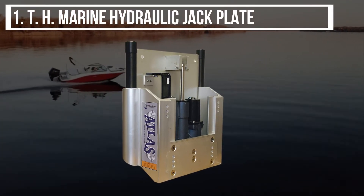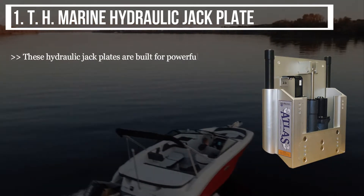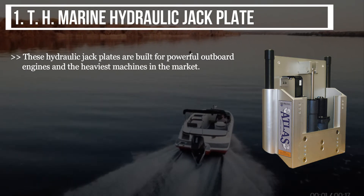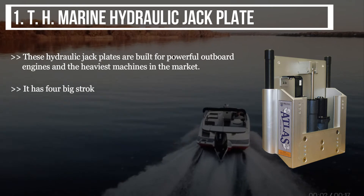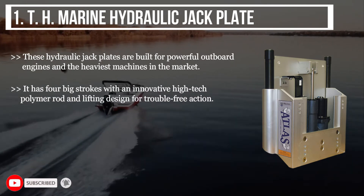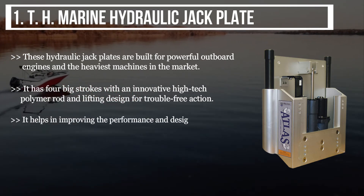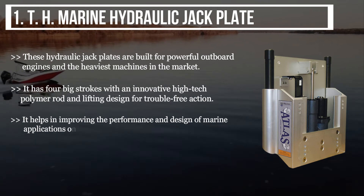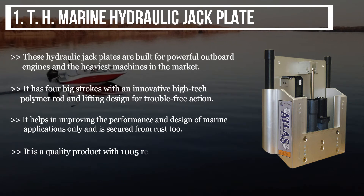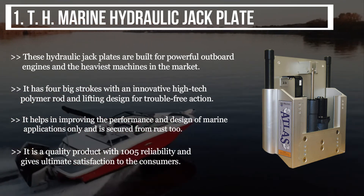The final product is the TH Marine Hydraulic Jack Plate. These hydraulic jack plates are built for powerful outboard engines and the heaviest machines on the market. It has four big strokes with an innovative high-tech polymer rod and lifting design for trouble-free action. It helps in improving the performance and design of marine applications and is secured from rust. It is a quality product with 100% reliability and gives ultimate satisfaction to consumers.